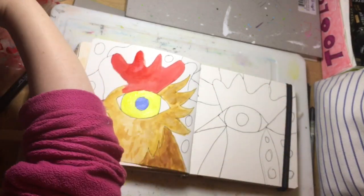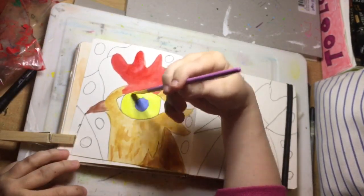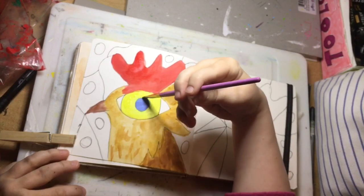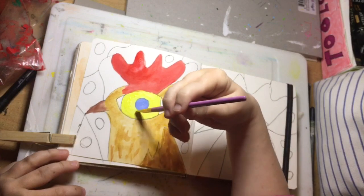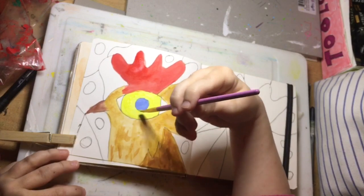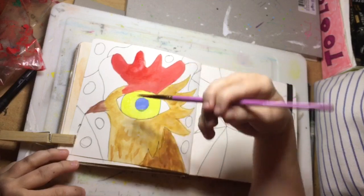We can neaten up the edges — they're a little bit rough. That wants to go green but that's okay, because I can then neaten it up with a pen afterwards.